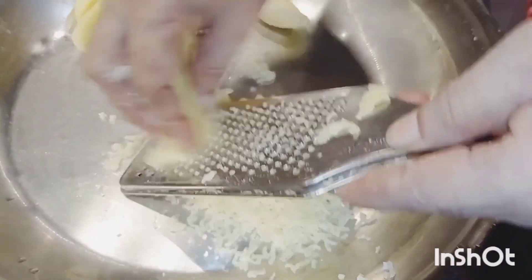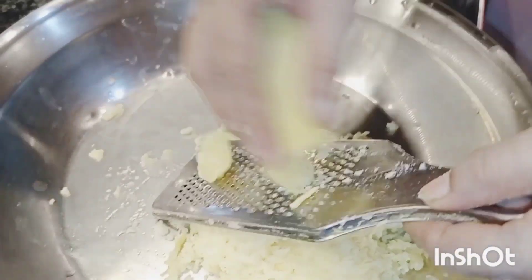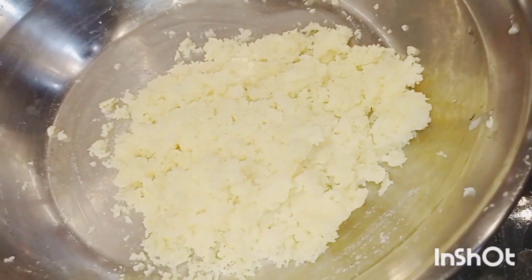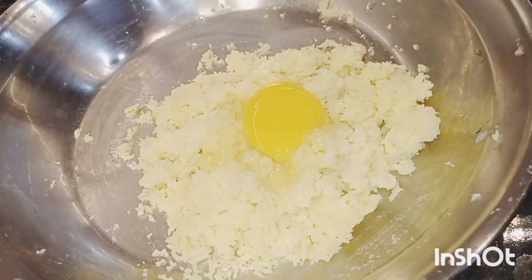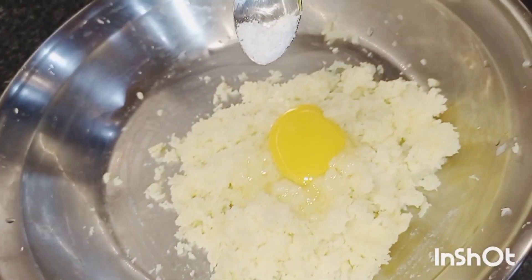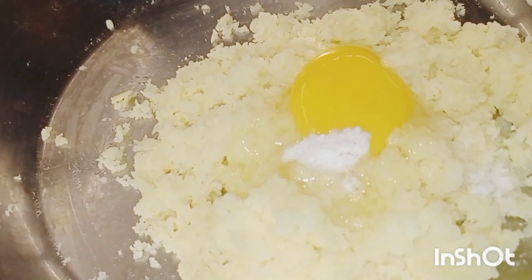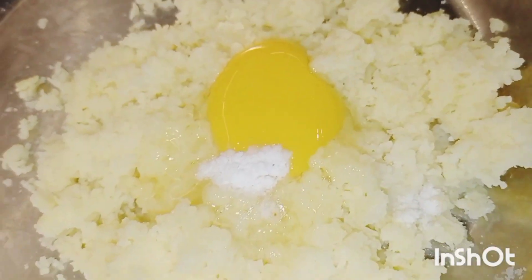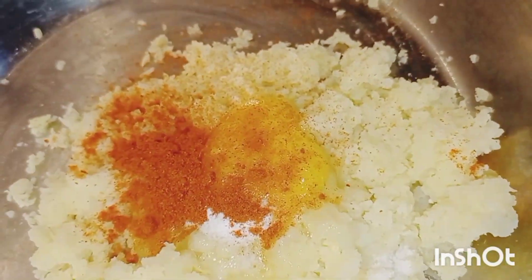Hey. We will mash the chapples. Add 1.5 spoon of salt.